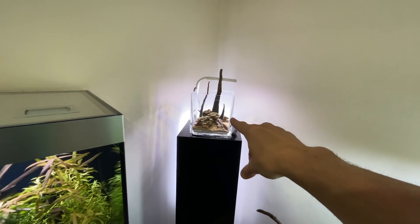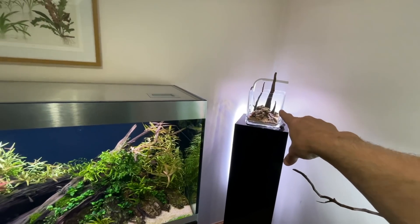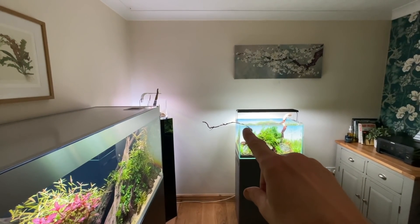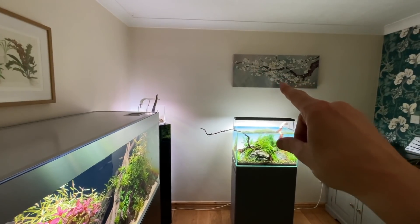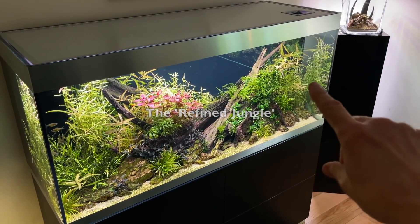The Tropica aqua cube needs to be scaped — let me know what I should do in there, it's only eight litres or two gallons. What I really like about the layout is this piece of wood that comes out deliberately to the left, imitating this piece of artwork. I'm going to invent a new style of aquascaping called the refined jungle.